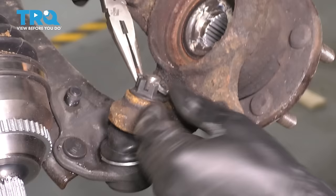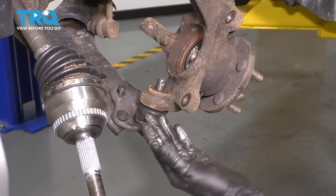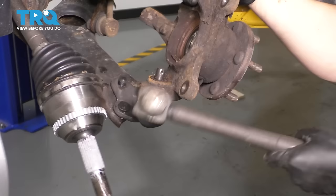Always use a new cotter pin, even if it's in good condition — a lot of times it won't be this easy to remove them. This is a 21-millimeter nut; take that off and remove it completely. The knuckle is completely free — you just have to pull it up and off of this ball joint. To avoid damaging the boot, tap on the knuckle while pulling up at the same time; this should break free within a few taps. Make sure you don't hit the boot or the ball joint.